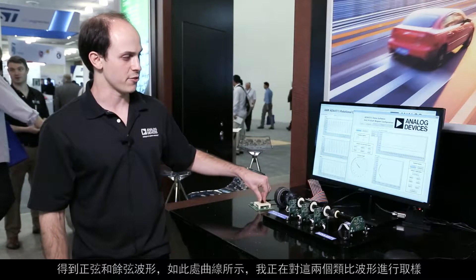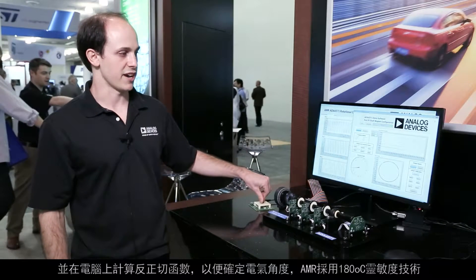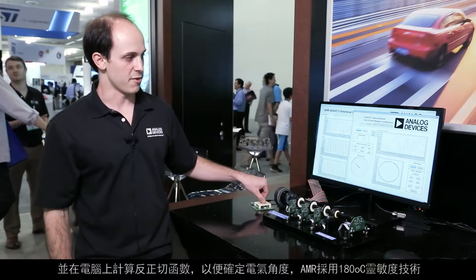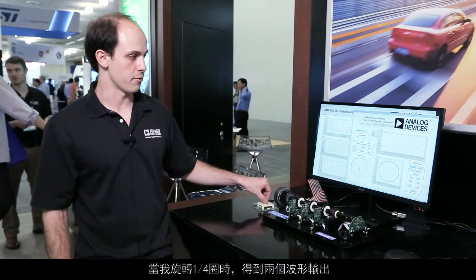I'm sampling these two analog waveforms and calculating the arctangent in the computer to determine the electrical angle. AMR is a 180 degree sensitive technology, so as I rotate this around for one full rotation, I get two waveforms out.